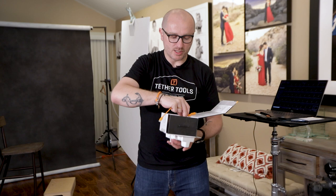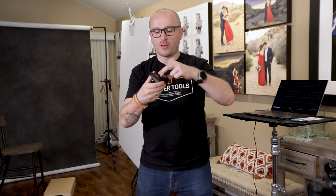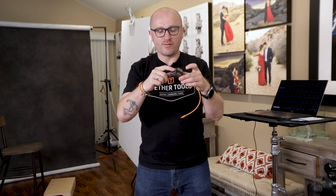Since I'm using the EOS R from Canon today, I'm going to be using USB-C to USB-C. Basically, you connect this to your camera, put in the battery, and this little device creates a hotspot that your computer connects to. You run a separate application on your computer, and then you can use whatever tethering software you want — whether it's Capture One, Lightroom, or any other software.